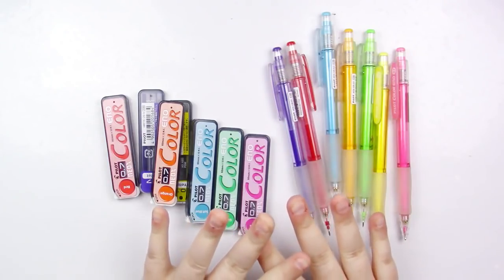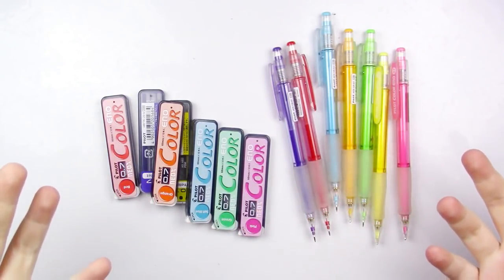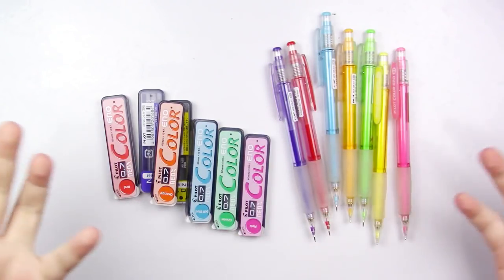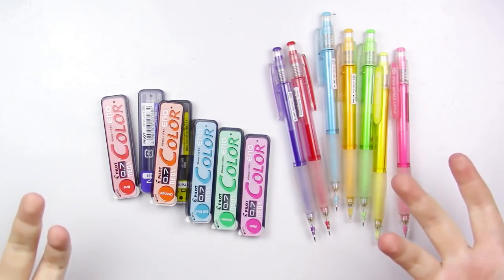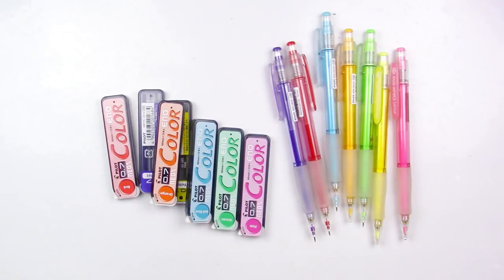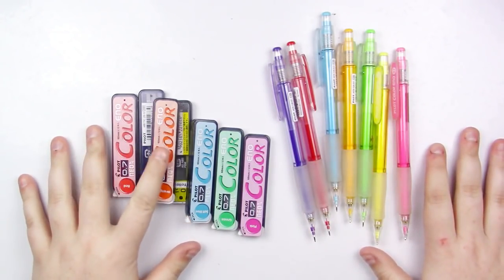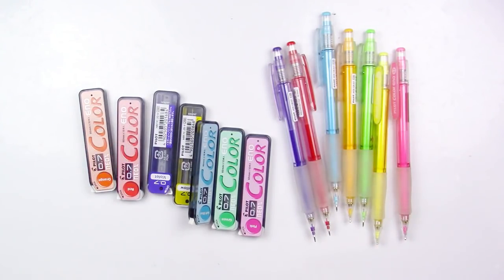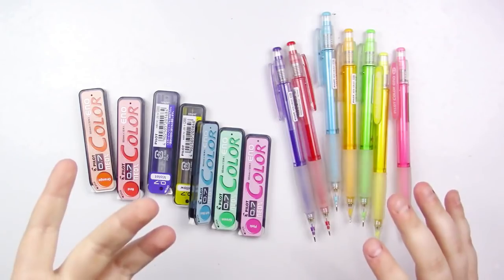You do have to buy these in sets. As far as I know, you may be able to get them individually off of something like Jetpins, but if you buy them on Amazon it's cheaper to buy them in a set. You can't really pick them up in any stores — you normally have to buy them online, because I believe they're a Japan import.